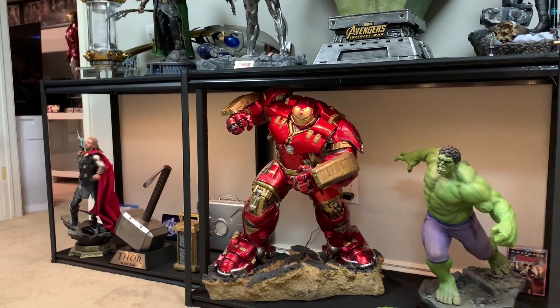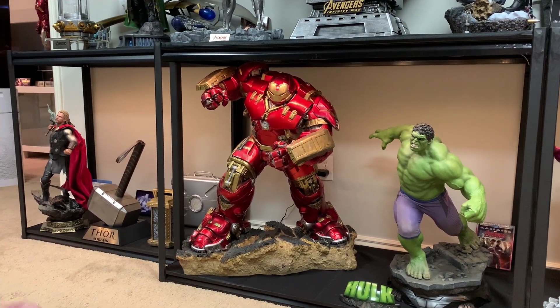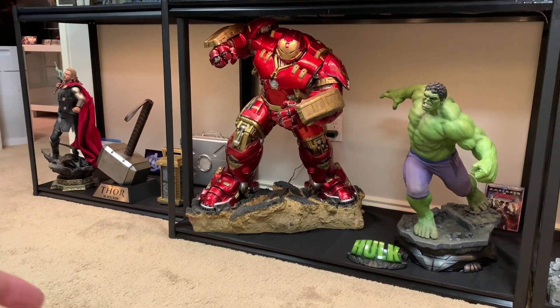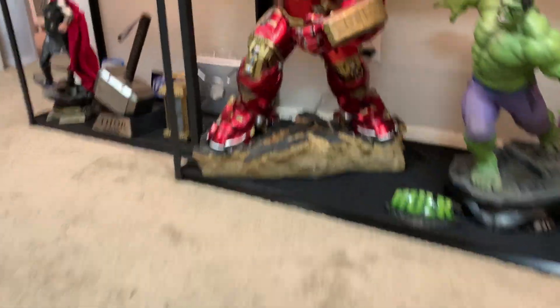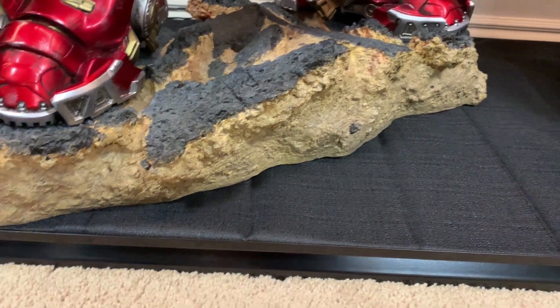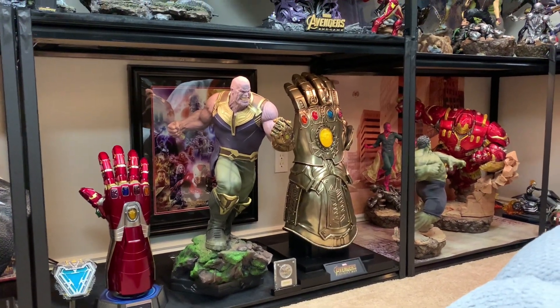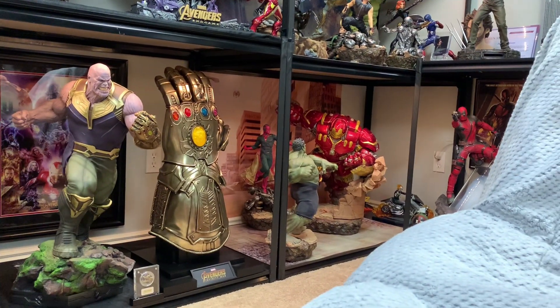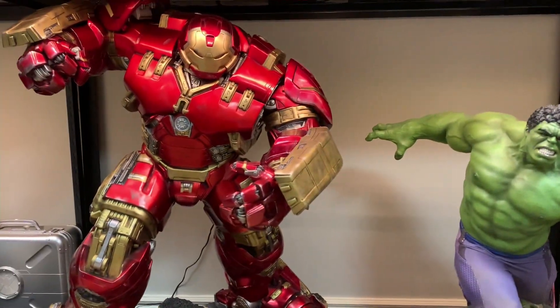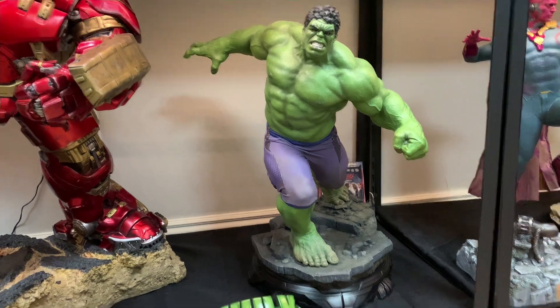So I'm basically going to talk about all the negatives first. The way it goes together — putting the head in the base — sucks. The base itself is decent, like a rocky road with dirt, and it's a nice looking base, probably better than my other Hulk Buster base over there. That one's also like a road with a weird wall. You can see the size comparison — this one's definitely a lot bigger. I can show you an arm comparison next to the 1.6 version.